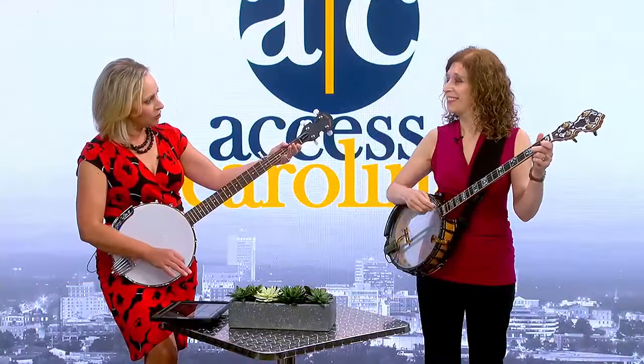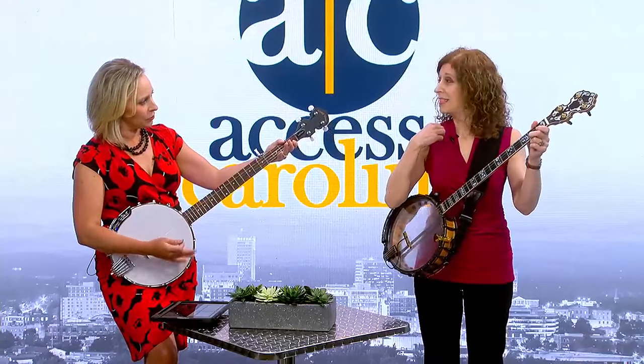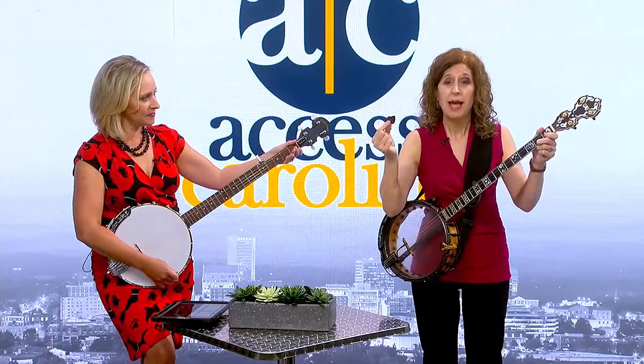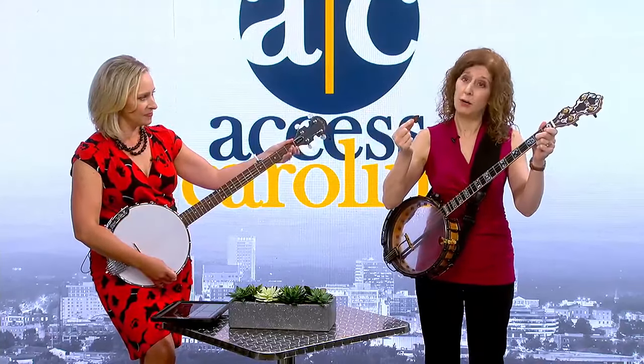I just thought it might be fun for you to play it a little bit. And you play it differently than some people do, you've got your own style. You want to describe that and then give me a lesson? A lot of the four-string banjo style comes from using a flat pick, just like a jazz guitar player — I'm strumming like this.